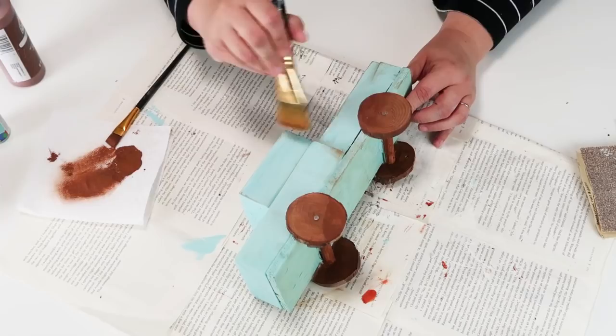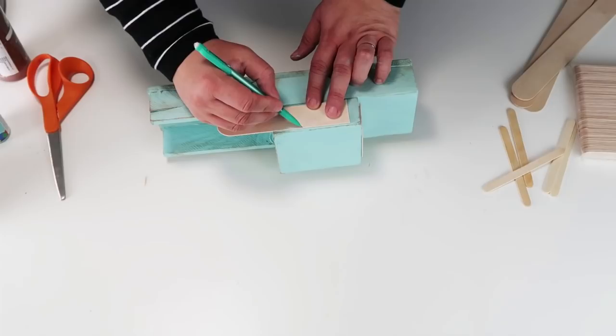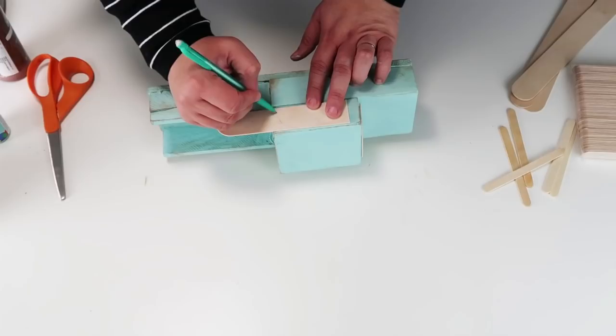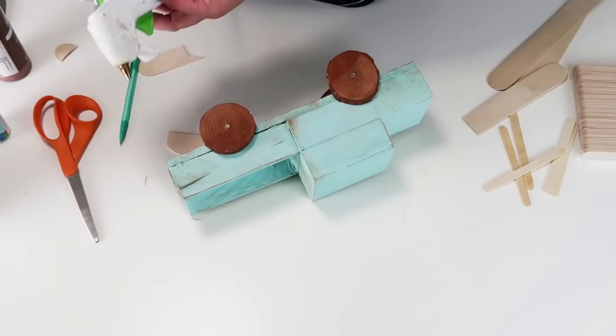Now I'm going to take one of these large tongue depressor sticks and make one side nice and flat, and the other side I'm going to round just like you would see on a window of a vintage looking truck, then glue that down into place on the two sides of the windows. I did one for the front window and the rear view window, and then over on the back I'm taking popsicle sticks, cutting off the sides, and adding those at the back of the truck bed.